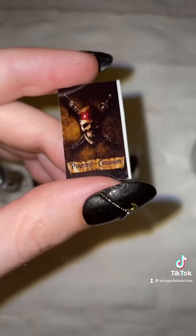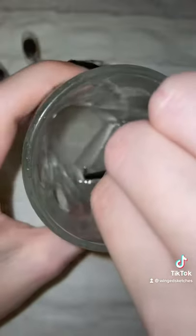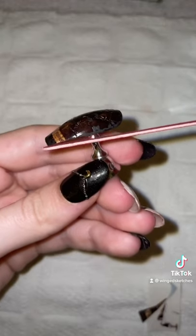For the thumb, I'm going to use the image of the Curse of the Black Pearl, and do the same thing as before, and those are going to be my two photo nails.